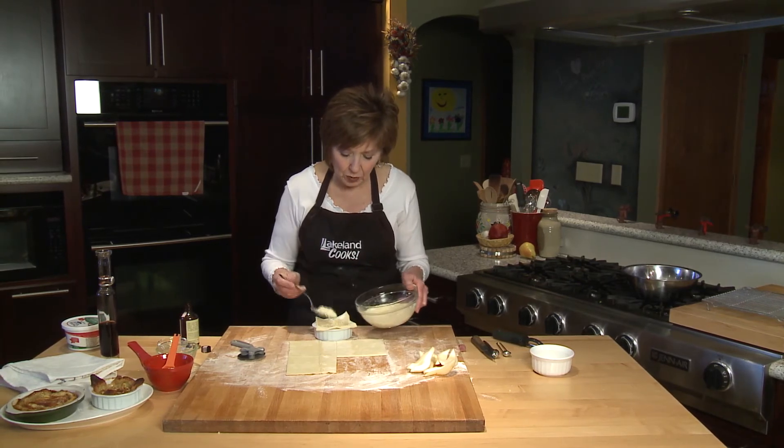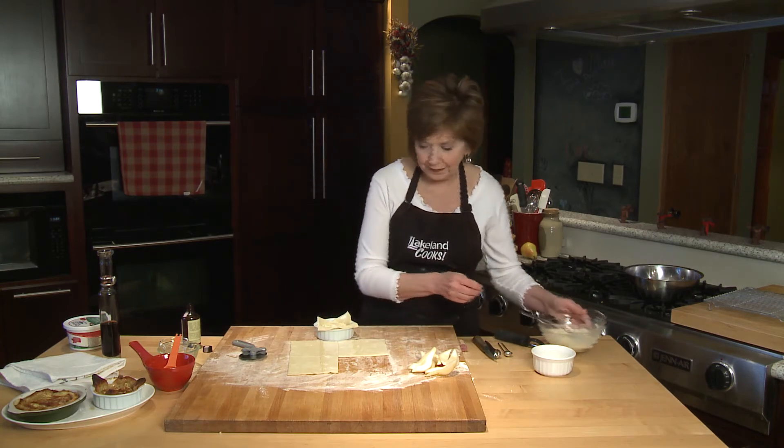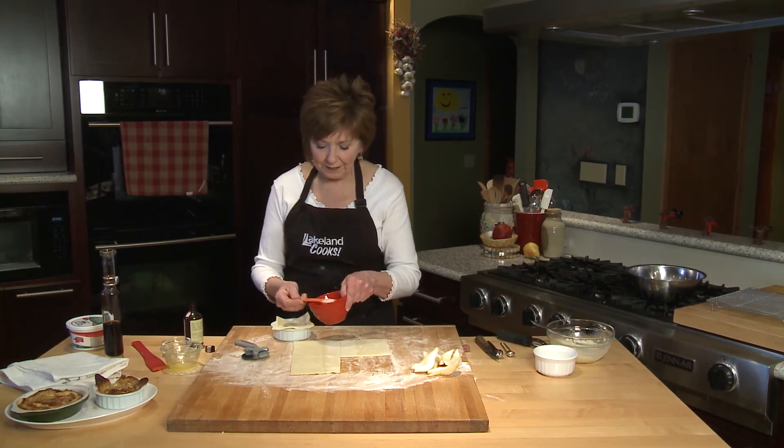— probably a couple tablespoons, maybe even a quarter of a cup, just enough to make a nice layer in the bottom of my tartlet. And then I'll sprinkle that with a little bit of cinnamon and sugar.